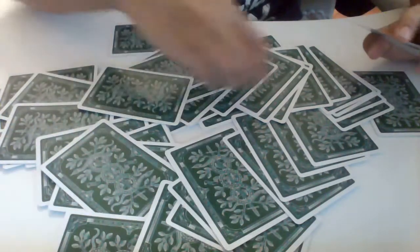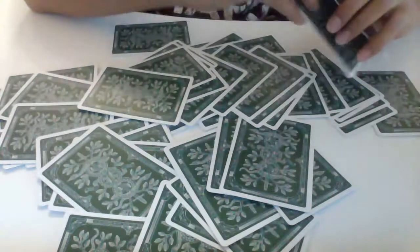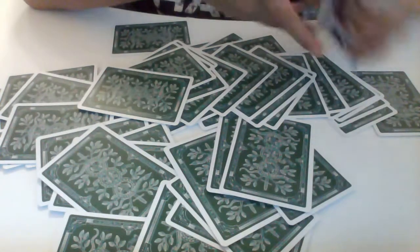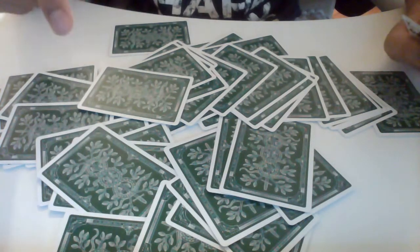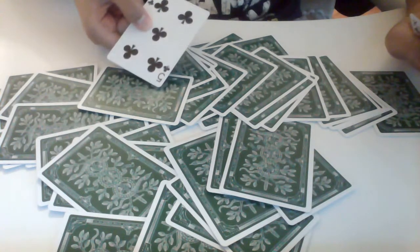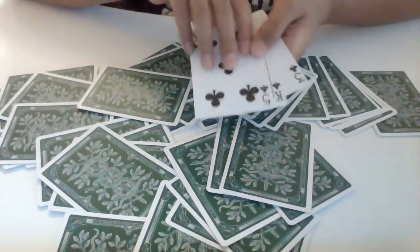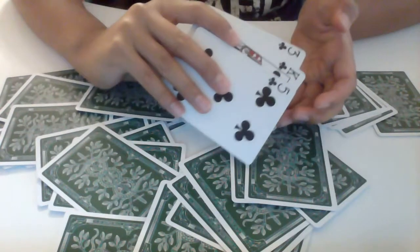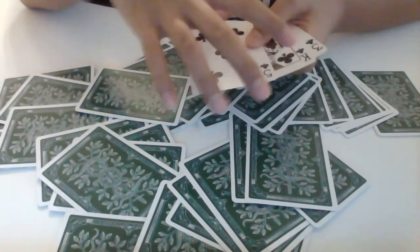Then they'll point at any card — like this one — and you look at it and it's the king of clubs. You say to yourself you'll look for the king of clubs, but you're actually looking for the five of clubs. When you show them all the cards that were picked, it looks like they picked the five of clubs and the three of clubs and you picked the king of clubs — but actually they didn't pick those.